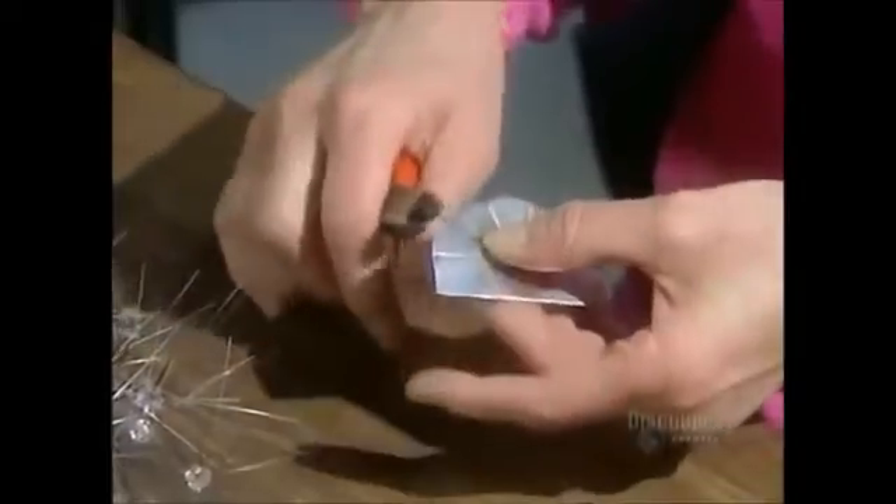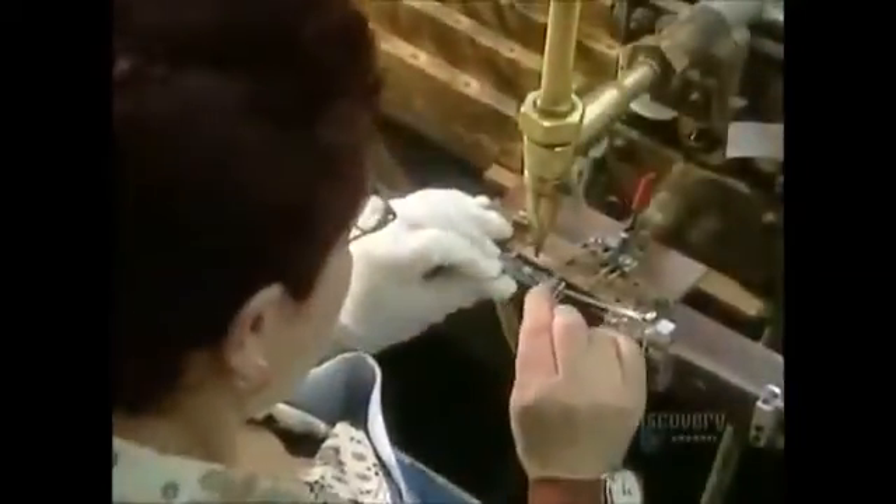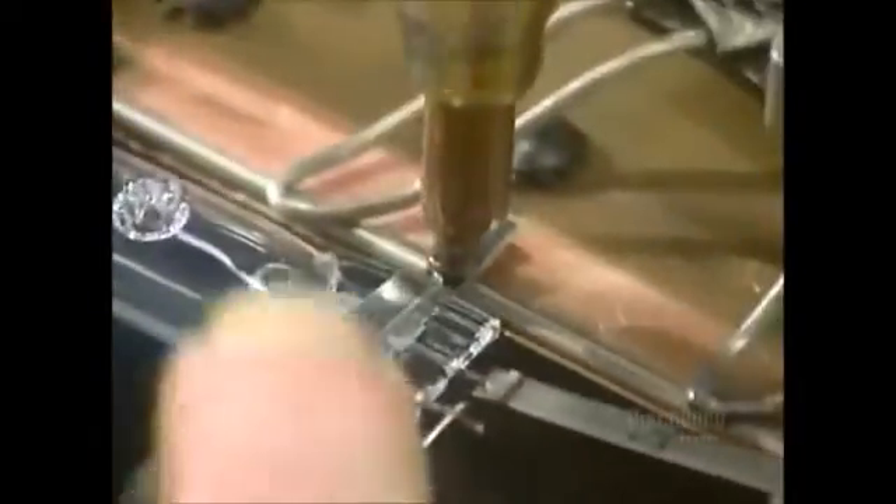They cut the wires to the required length, which also depends on the model, then curl the ends into little circles. The coil support is now finished.